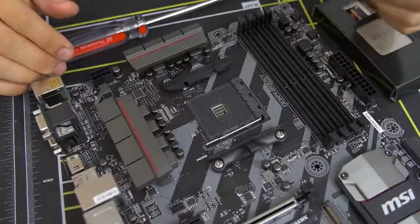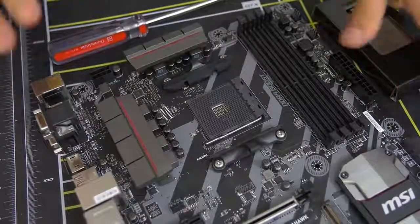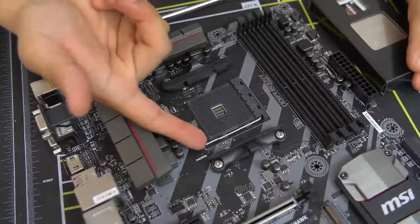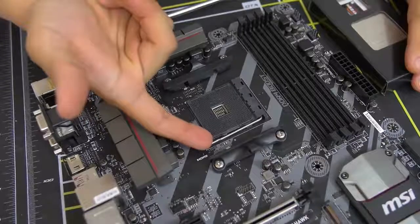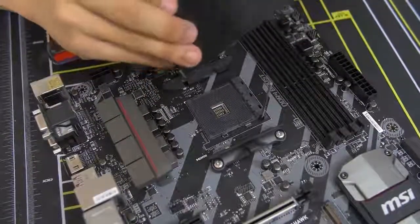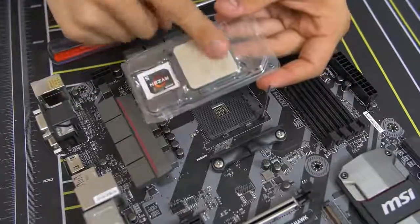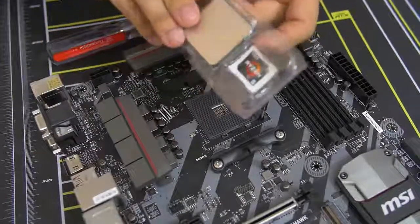If you're building an Intel rig right now, I would suggest going to some sort of tutorial — I'll put a card somewhere if I can find a good one. But for AM4 sockets for Ryzen, it's really quite simple. All you do is lift up this bar — there's a little bar with a little latch. You kind of push it to the side a little bit and then lift it up, and then get your CPU out. I will remind you guys not to leave any fingerprints on your CPU, particularly on the top heat spreader — that's a no-no.